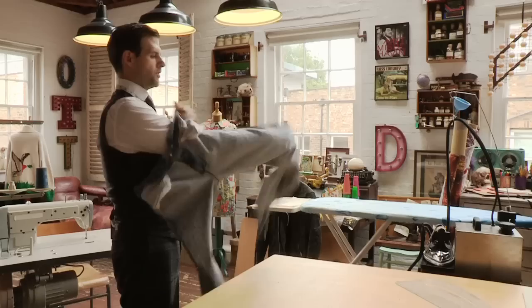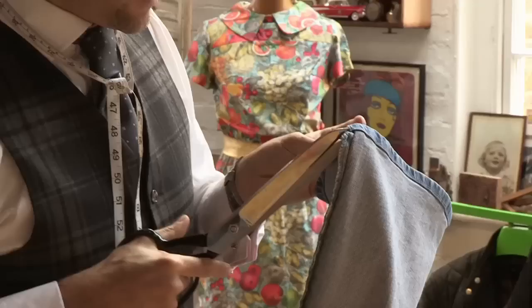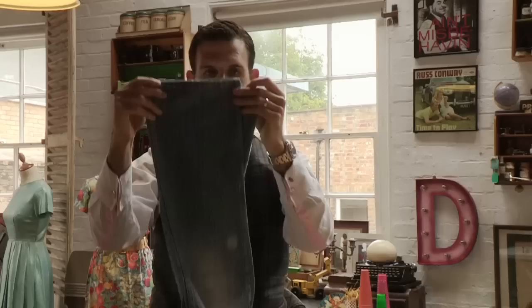Now over to the ironing board. Just repeat the same process on the other leg, and that's how you taper a pair of jeans.